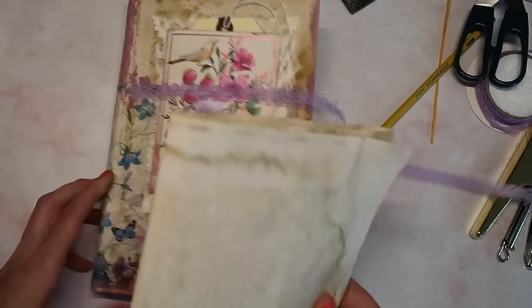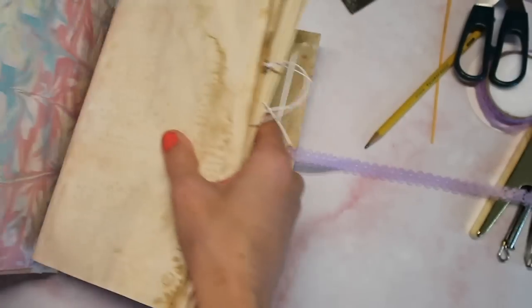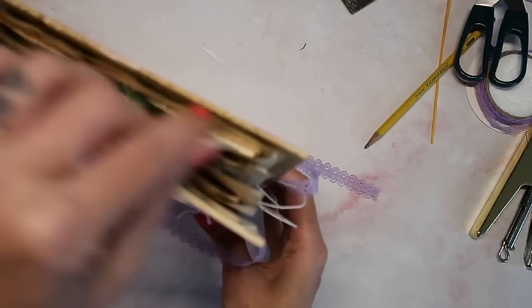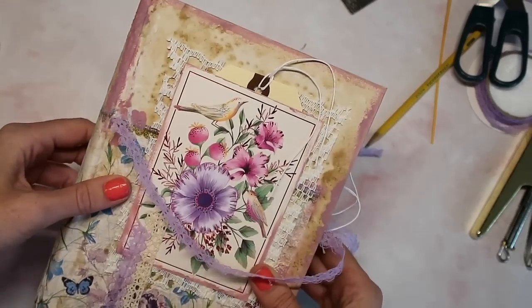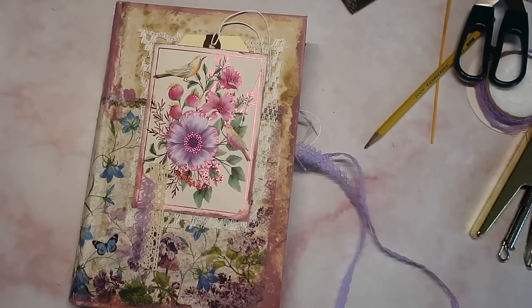We're going to call this done decorating the pages. I'm not going to sew them in yet, but now we have an idea. I'm glad we didn't go overboard because we have a lot more to add into this journal. I hope you guys got lots of inspiration and ideas, but don't worry — we have more ideas coming. I will see you in the next video. Have a lovely day. Bye guys.